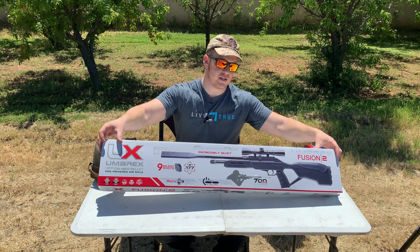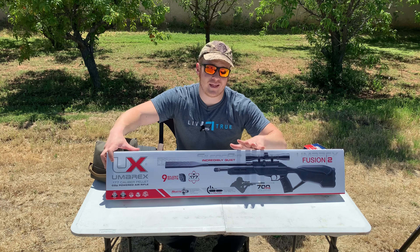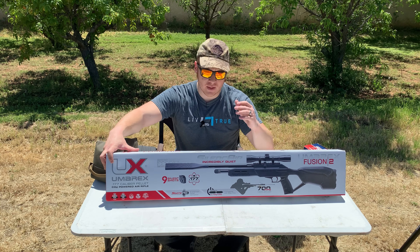Good afternoon guys. I'm here today with the absolutely new Umarex Fusion 2. We're going to unbox this thing and see what it looks like and see how it shoots. Let's start.